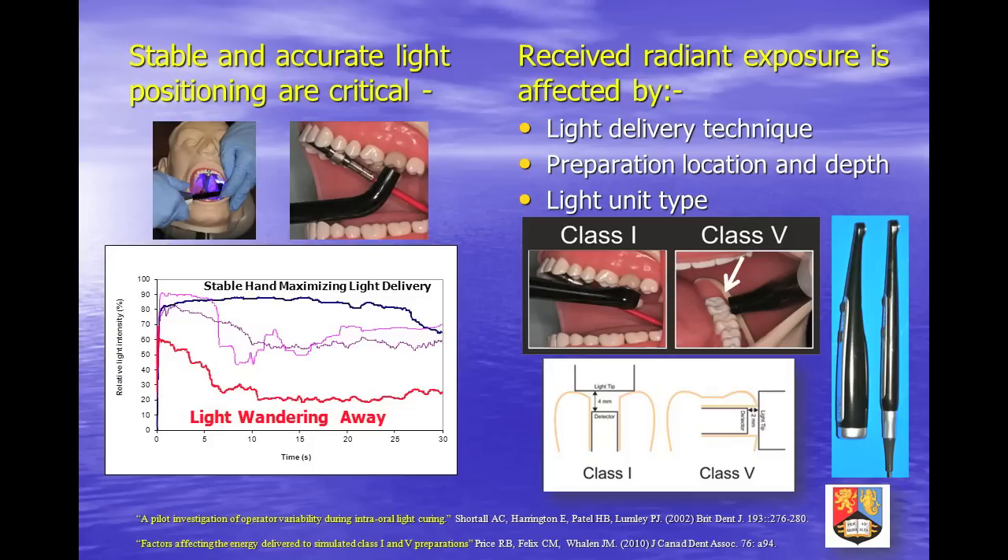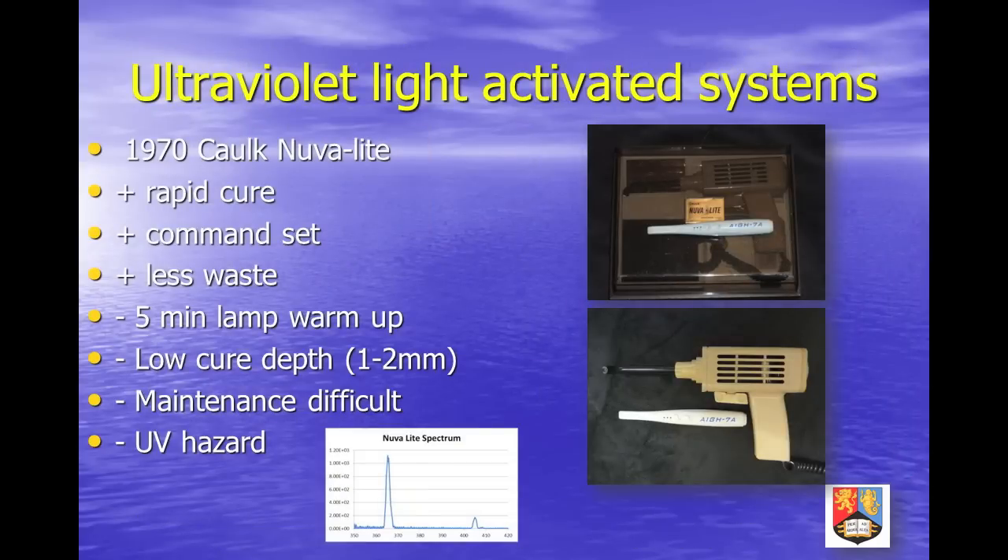Ultraviolet light sources were employed before blue light curing was developed. The extra bulk and weight of one of the original Nuvolites may be seen in comparison to a small lightweight cordless LED unit. Whilst UV light sources rapidly became obsolete when blue light curing materials were introduced, the original UV-cured composites were capable of long-term clinical success. Irrespective of material chemistry, good clinical technique and appropriate radiation sources are required to deliver optimal care when placing light-activated restorations.